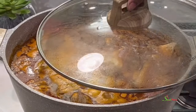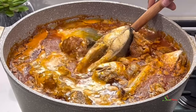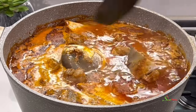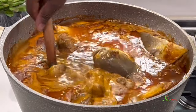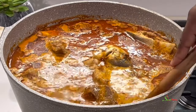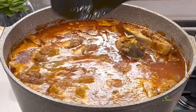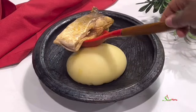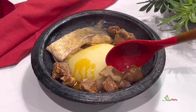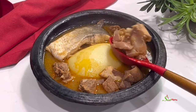Fifteen minutes later we are back to check on our soup and as you can see it is looking absolutely delicious. Our meat is nice and tender but still super flavorful, our fish is well cooked, and my family at this point is ready to go. So all that is left is for us to serve and enjoy.